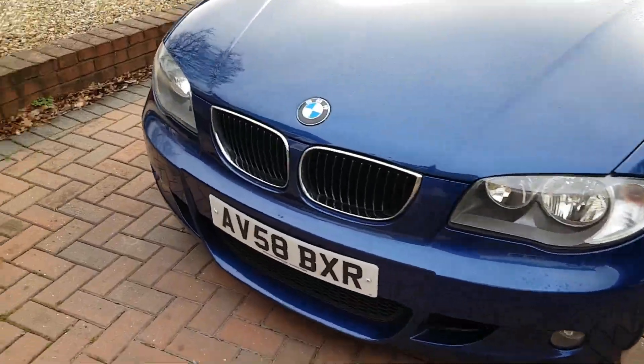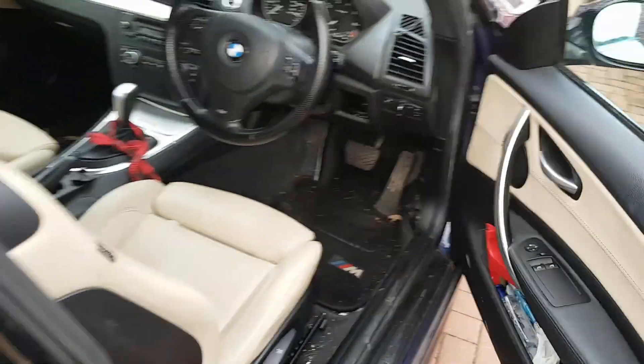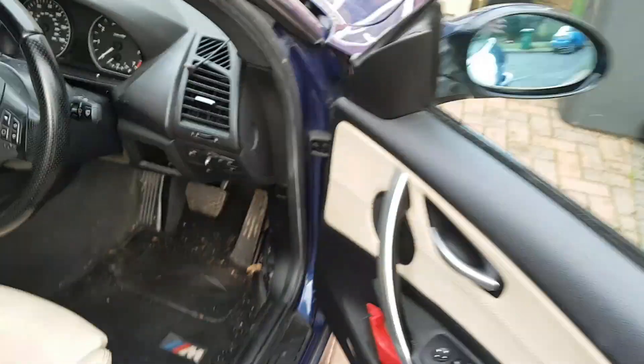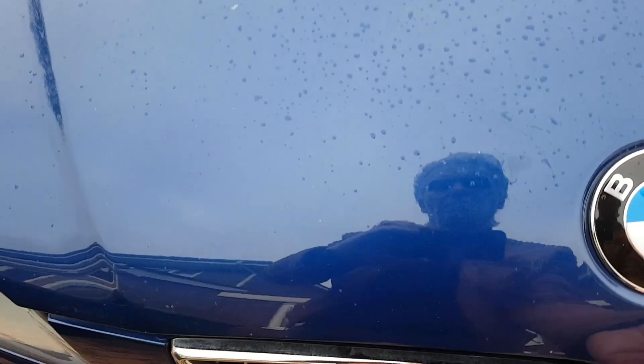Hello and welcome to Tim's BMW repairs and information. In the last episode I was fiddling about with my wife's Mini, and today I'm fiddling about with my daughter's 118 which is a 2 litre M Sport 1 Series E81. It's taking forever to get it going - up to 8 cranks yesterday. It really doesn't want to go, but once it's going it goes like a rocket.